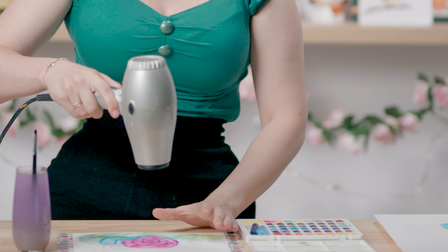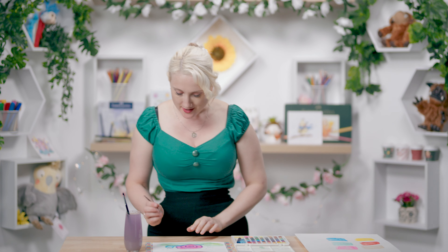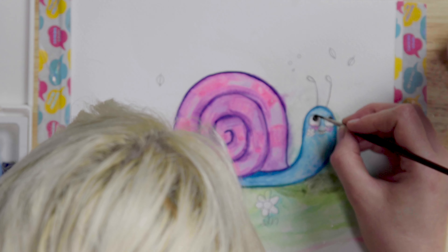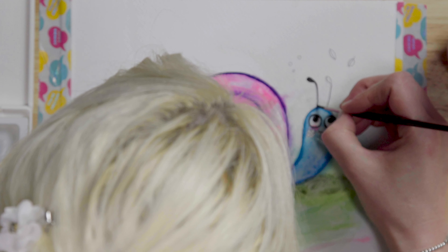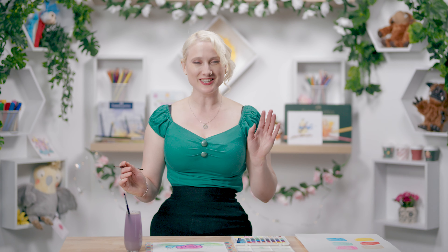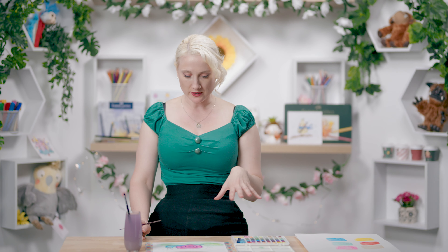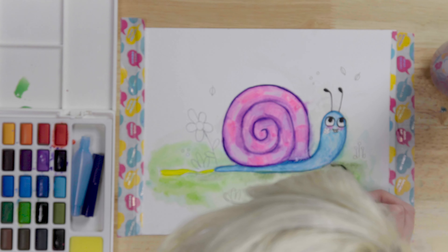I'm just going to let everything dry completely before I do the next layer. Let me see what the black's like — I'm going to use that for his little eyeballs and his little antenna thingies. I think the black is a really good telltale sign of how good the paint is: if it's a really black black, then it's a great paint. It's actually a lot better than I thought it was going to be. This paint is interesting — it's almost like a cross between gouache and watercolour. It's got that intensity of gouache, but less of the mixability of my professional watercolours.